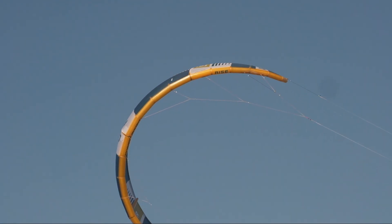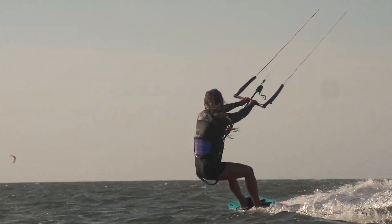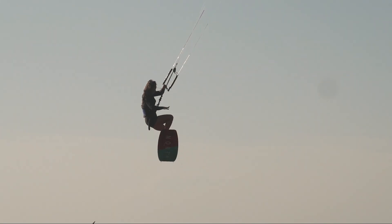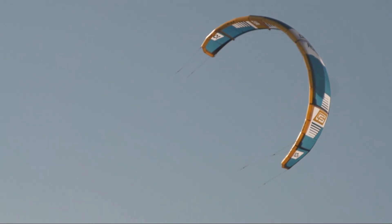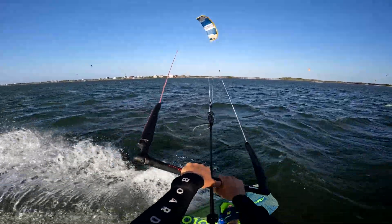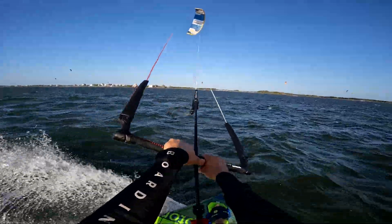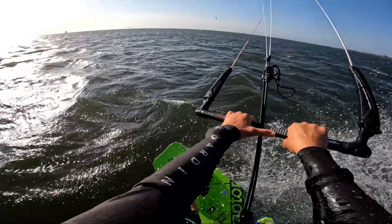This kite very much surprised me. It is kind of higher aspect but it is a big air kite, and I've been testing quite a few of the higher aspect big air kites. This one is completely different from the rest. There are some things I think are really good about it, some things I didn't like, and I think there is a very specific rider who is going to benefit most from this kite.